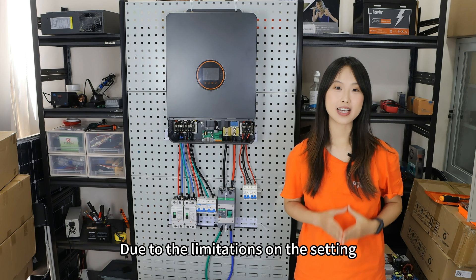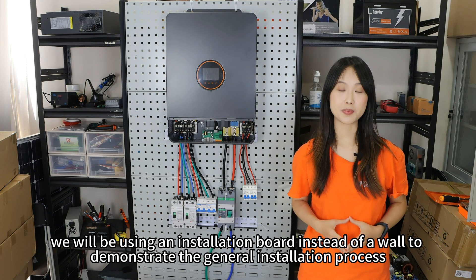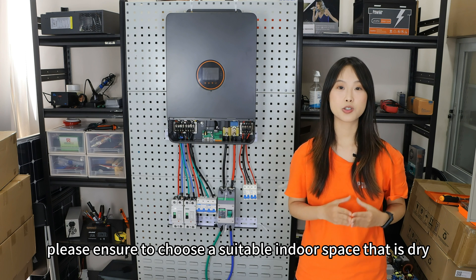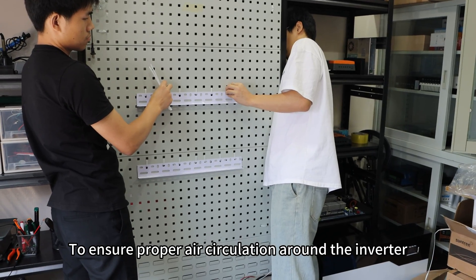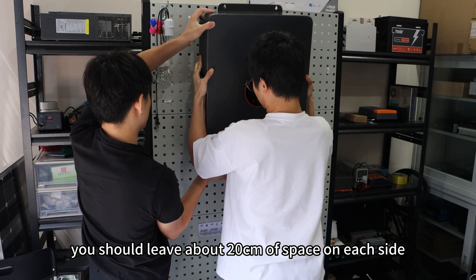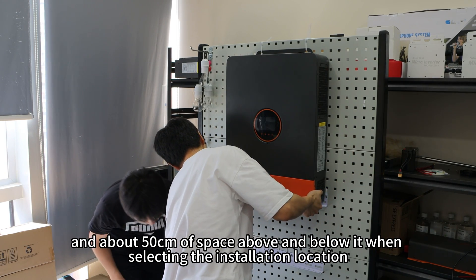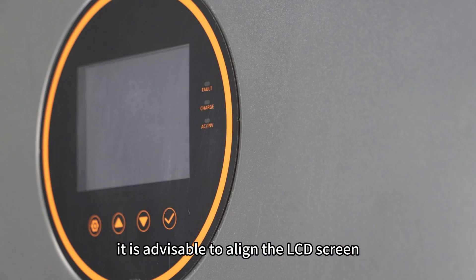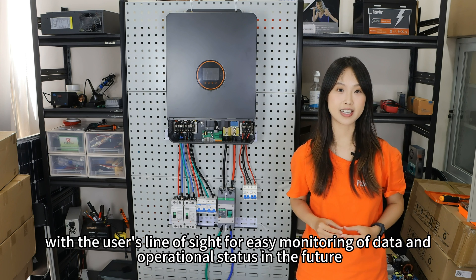Due to limitations on the setting, we will be using an installation board instead of a wall to demonstrate the general installation process. Before installation, please ensure to choose a suitable indoor space that is dry, well-ventilated, and at a comfortable temperature. Leave about 20cm of space on each side, and about 50cm of space above and below the inverter. The LCD screen should be aligned with the user's line of sight for easy monitoring.